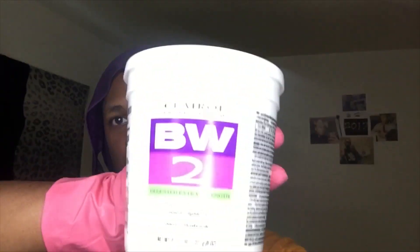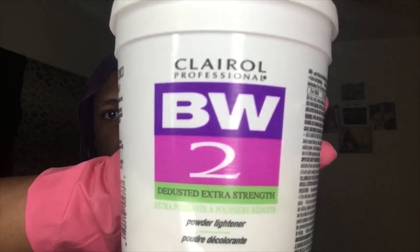Video ain't gonna be long, so make sure y'all like, subscribe, and do all that good stuff. Let's get this thing started. What I use right here is the BW2 Clairol Extra Strength. You don't really need extra strength to do orange because orange is a color that'll take easier, but I do extra strength because the lighter the hair when it comes to bleaching, the better result you get of the color you're going for. I got this for $10 at my local beauty supplier — you can also get it online. You're just gonna need a mixing bowl and a mixing utensil, like a spoon, a fork, or an applicator.